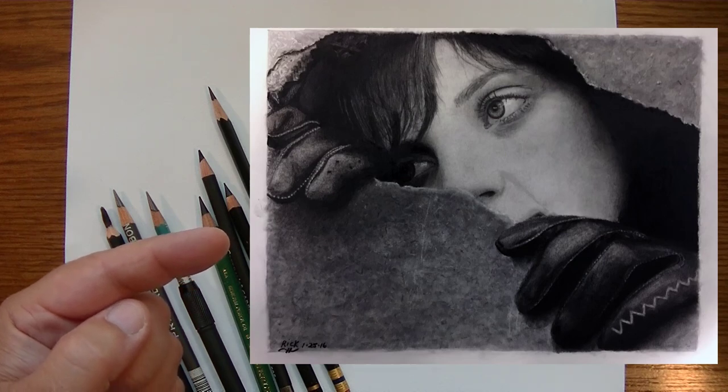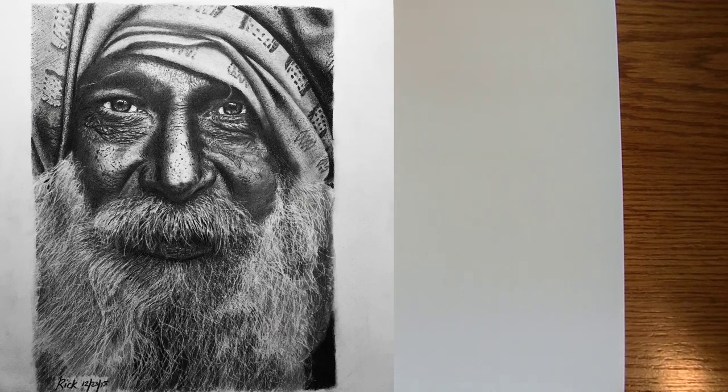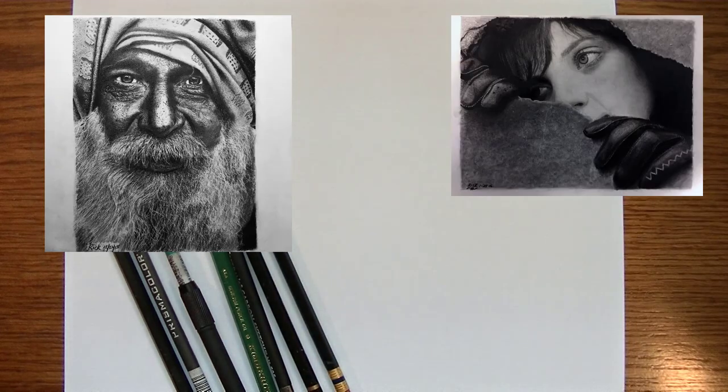When it comes to drawing photo-realistically or hyper-realism type drawings using pencils — mostly graphite pencils or charcoal pencils, such as this drawing I did of the girl in the wall or this drawing of the desert man — if you want to get realism in your pencil drawings, you're going to need to bring out the contrast between the whites and the darks.